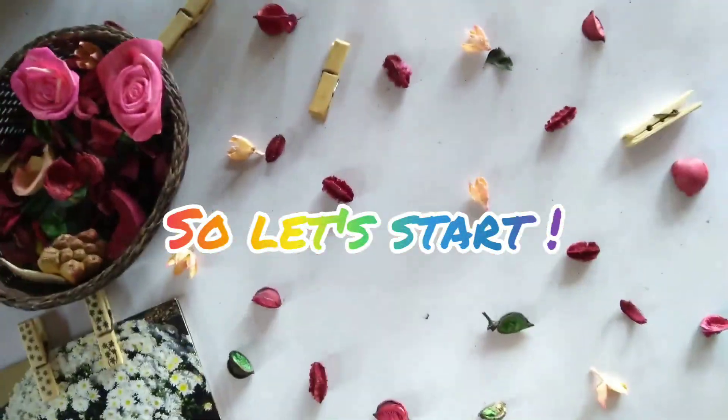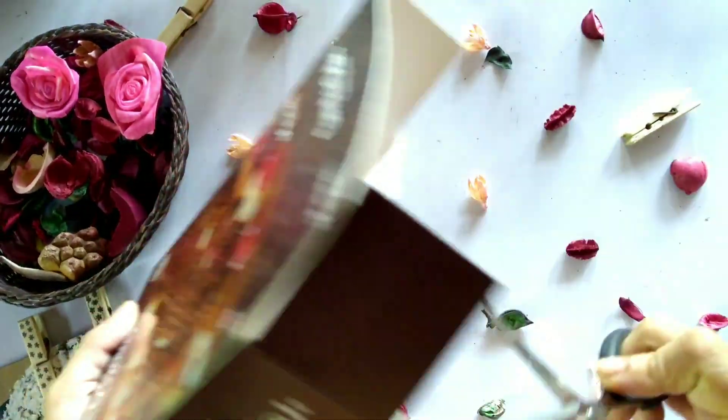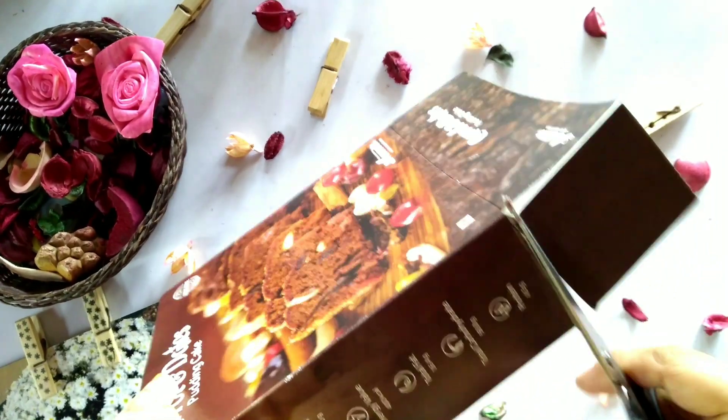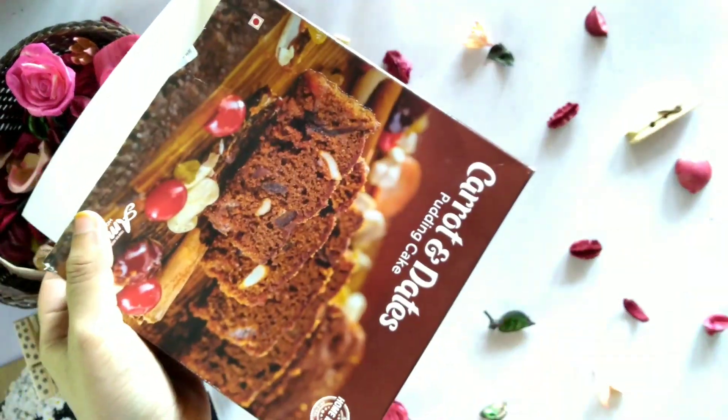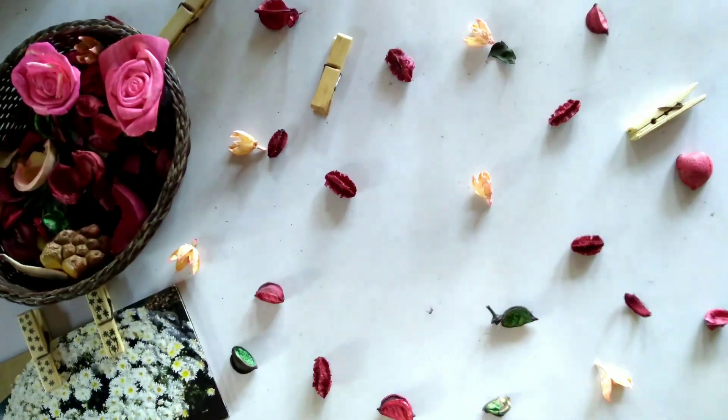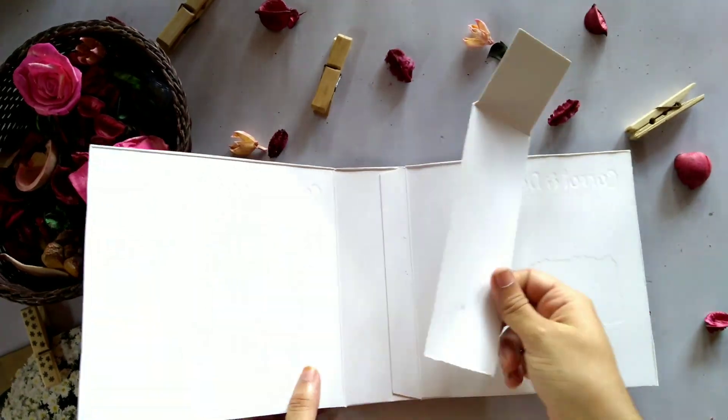So let's take a look at this one. This is a cardboard box — here I have a cake end box. We have the portions we have to cut. We have three portions we have to cut.